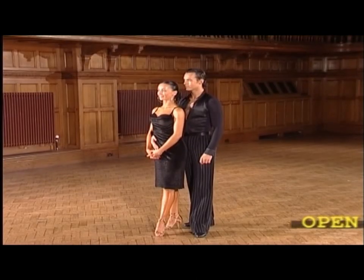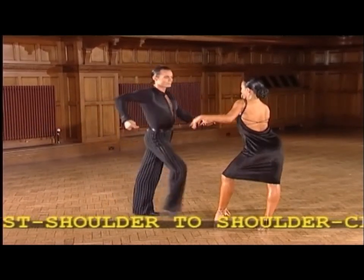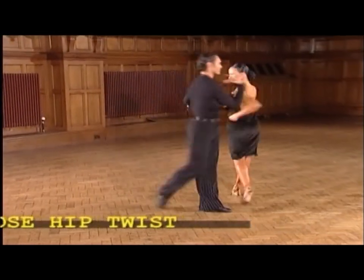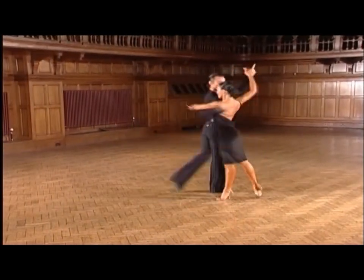The next figures to develop start with an open hip twist, now into an alamana, and we end with a closed hip twist.